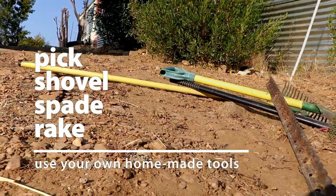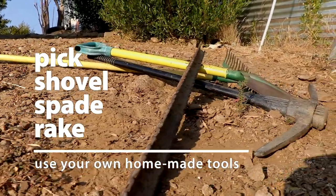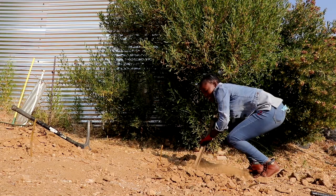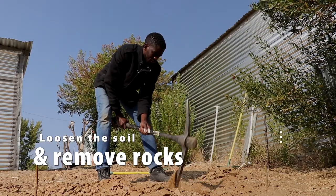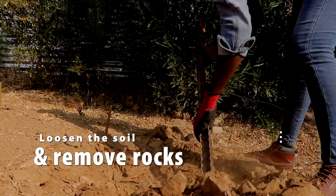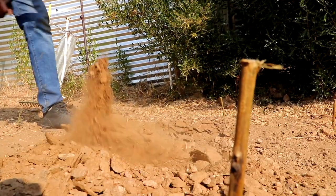You need the right tools to loosen the soil, but they don't have to be fancy tools. You can find available materials to make your own tools. Any tools you have at hand can be used for gardening. Making sure we have fertile ground — the deeper, the better. Investing here will pay out well later.